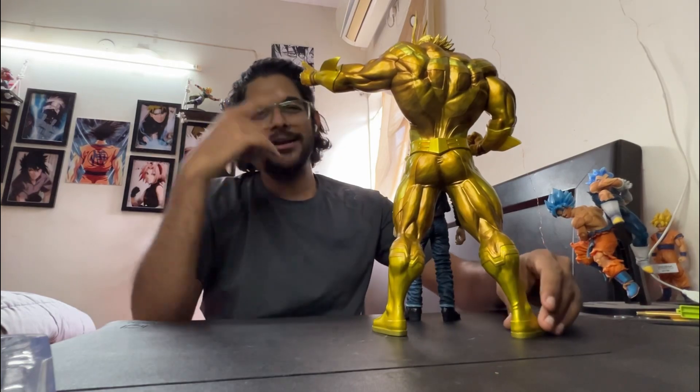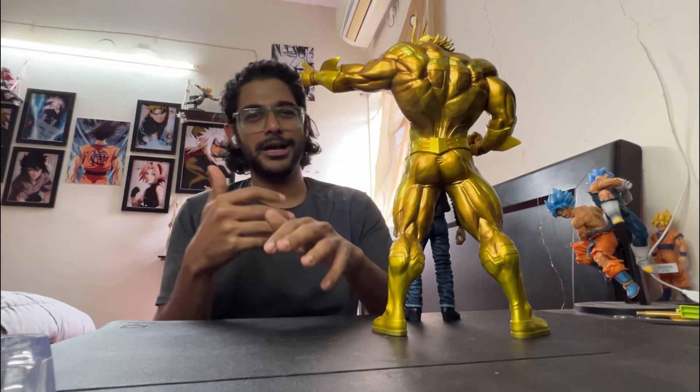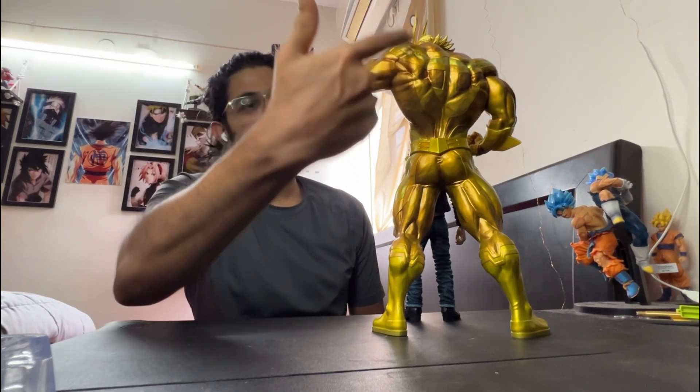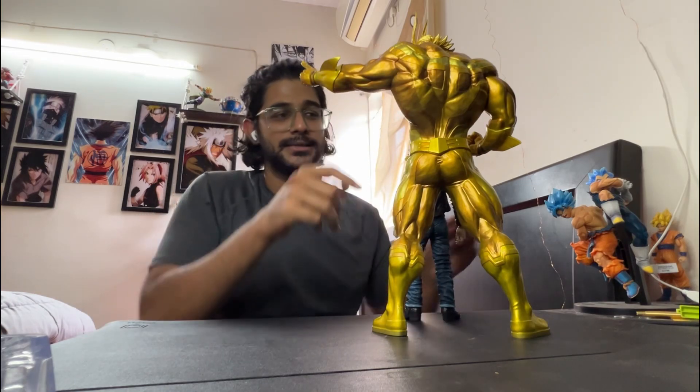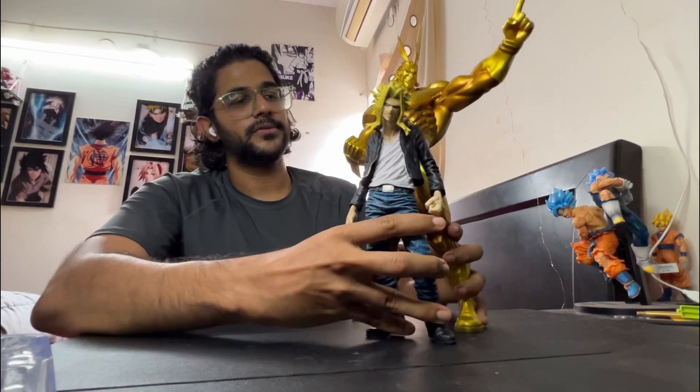I actually did an unboxing for this, but it was made for Instagram. You can go to my Instagram account and check the unboxing of this All Might. This one is the last prize, and this guy is a C prize.